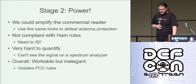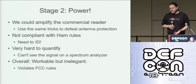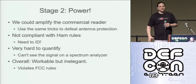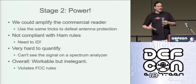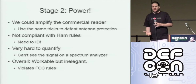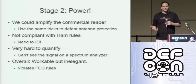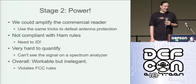So we can put antennas on. What about amplifying the signal? We want more power — that's where the fun starts. We could stick a power amp on this and just bump the signal up, but we need to ID, and if we're going to be operating under ham radio rules, we should be a little better behaved. It's very difficult to quantify if you can't see it on a spectrum analyzer. You could just bump up the signal from a commercial reader, but you're going to be breaking FCC rules and it's kind of ugly.